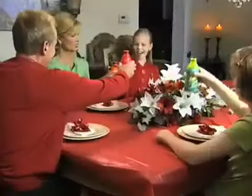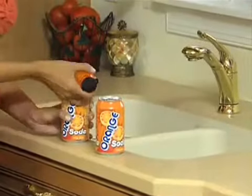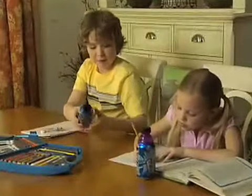Perfect for tailgate parties and holiday entertaining. Friends and family love the colored tops. When you're done drinking, just pop it off, rinse under hot water, and you're ready for another drink. Kids are always spilling their drinks, but Bottle Top keeps drinks from spilling.